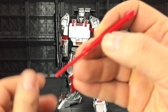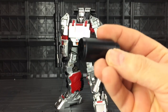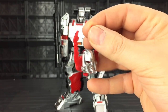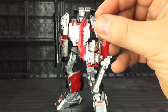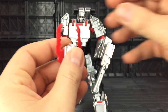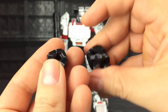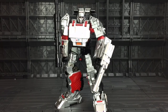He comes with a projectile missile, he comes with the DX9 attachment scope section, he comes with a silver version of the Armada Megatron head, which I'm going to probably install on him and have him as Armada Galvatron. And he also comes with, in essence, his Combiner War hands, because he comes with different hands fitted as standard.